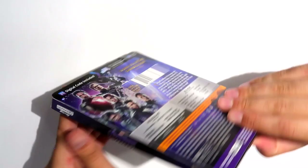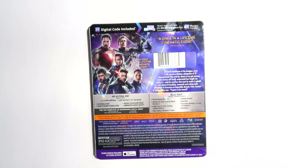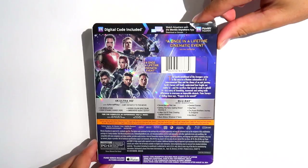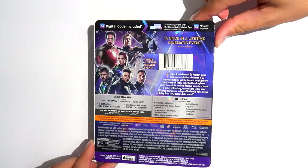The back cover of the set is beautifully designed as well, utilising many of the individual character posters from the film of the original Avengers. The holofoil effects from the front continue over onto the back as well. As usual, the back features a small synopsis and a write-up of the film's special features and specs. For full details on all of this, I produced a video going in-depth on the release when it was first announced, and you can check that one out via the hyperlink at the end of the video.